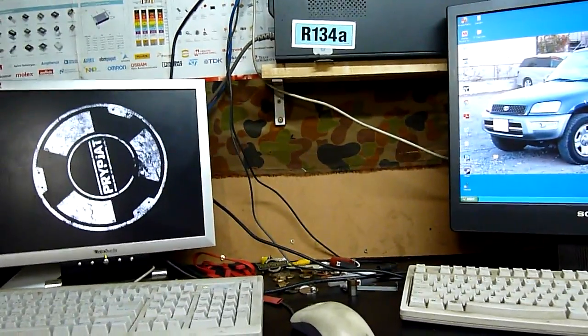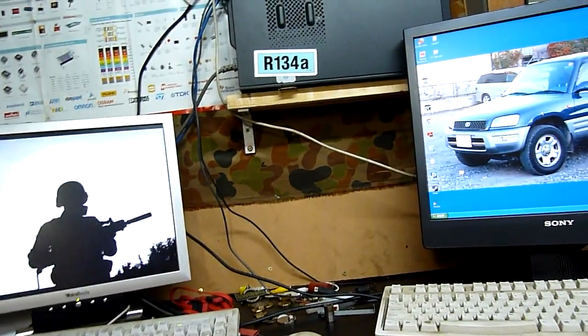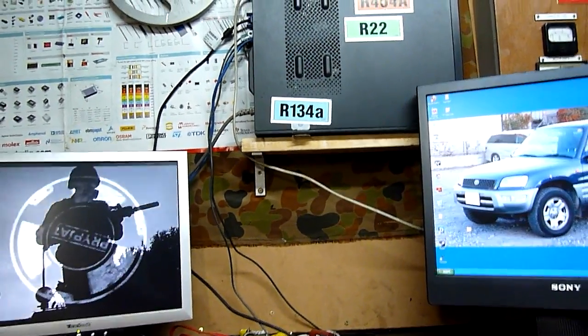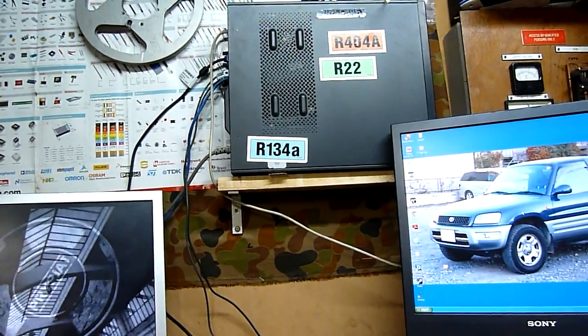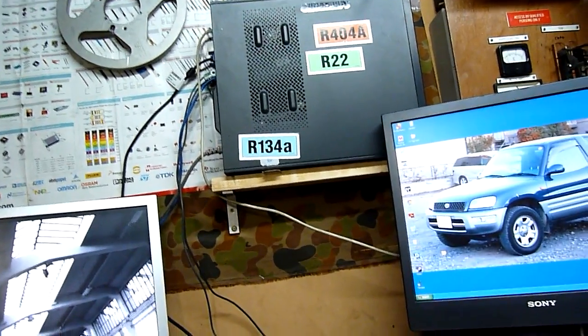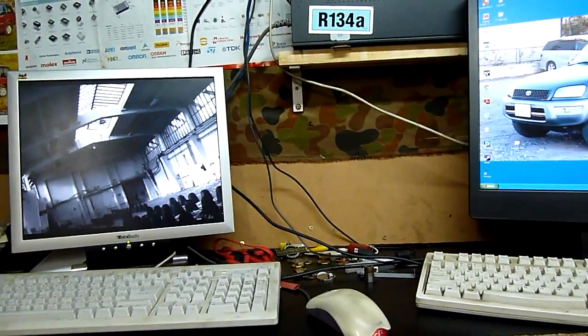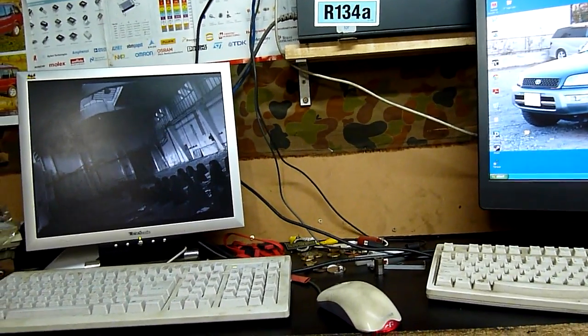G'day folks, I just got back from the scrap yard, had a bit of a hang around there, drinking a couple of beers and just chilling out with the guys. Weighed in that stainless steel cabinet from the Yamato Dataway — that came in at 242 kilos stripped.